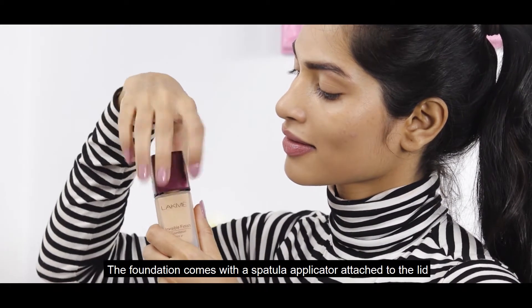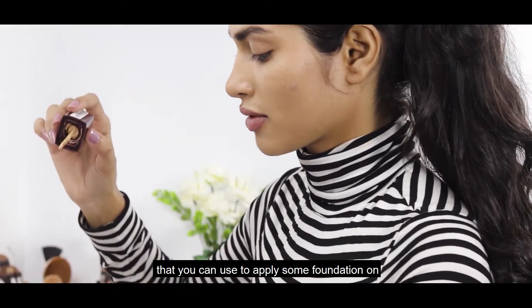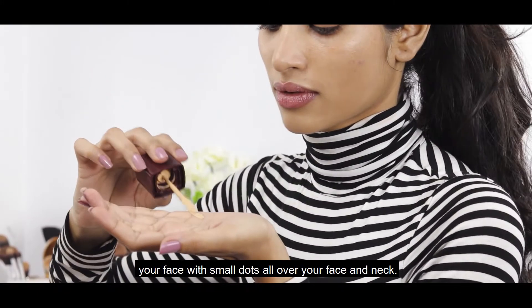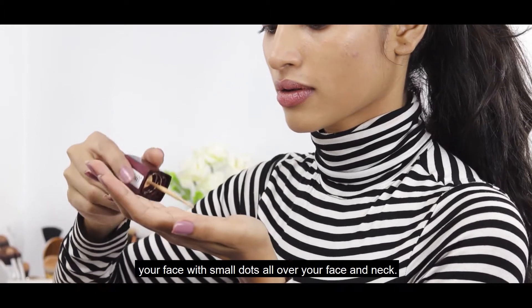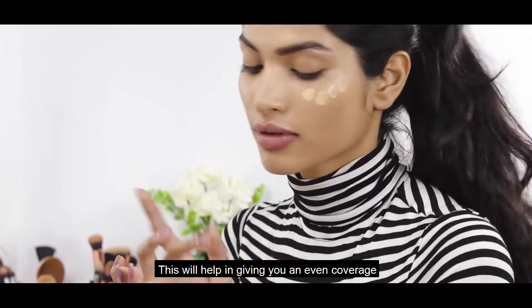The foundation comes with a spatula applicator attached to the lid. You can use it to apply small dots of foundation all over your face, which will help in giving you an even coverage.